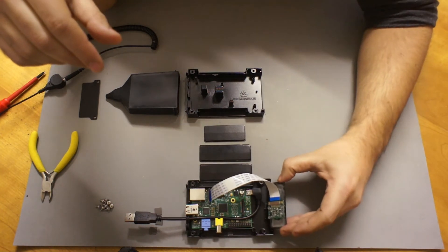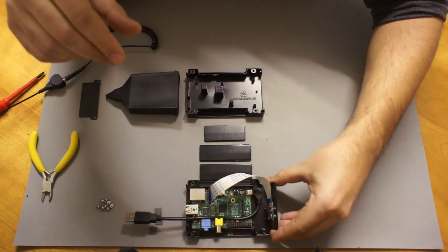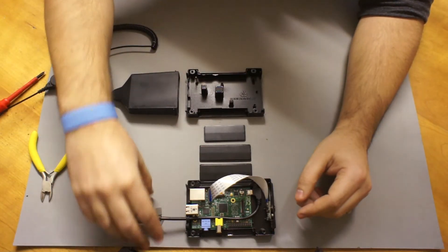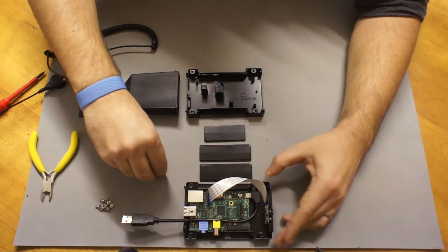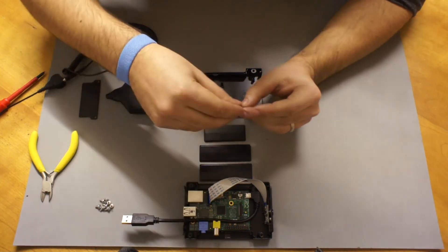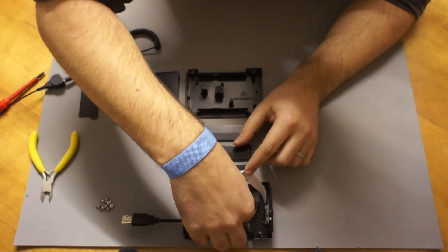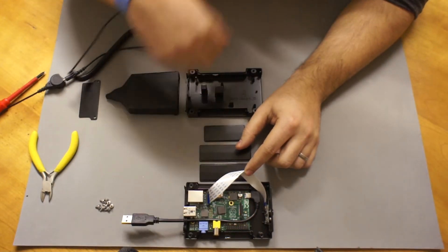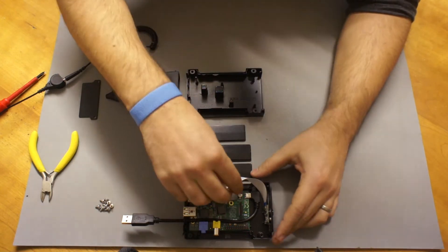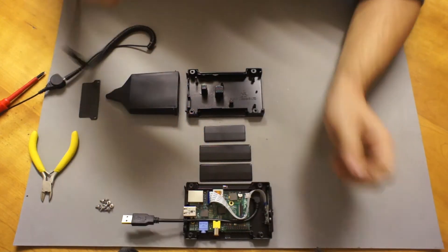You can now put the camera back in place and grab your thermal pads. Thermal pads fit onto the network controller chip, the CPU, and also the voltage regulator. You can then push the ribbon cable so it fits behind the other connector, just like that.